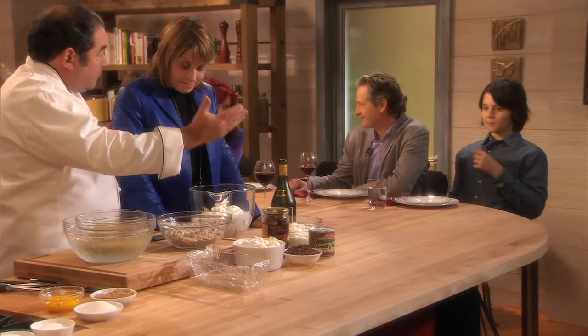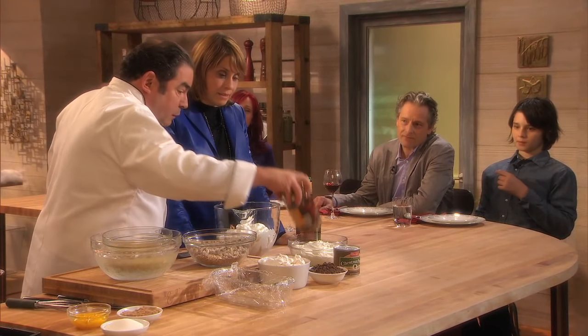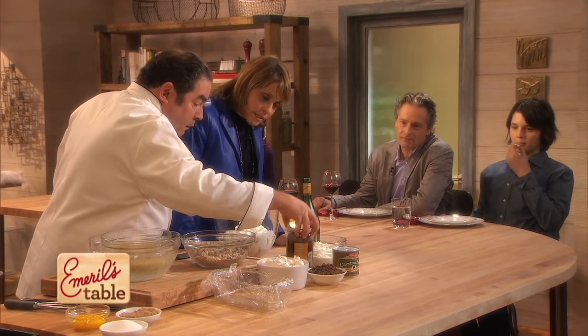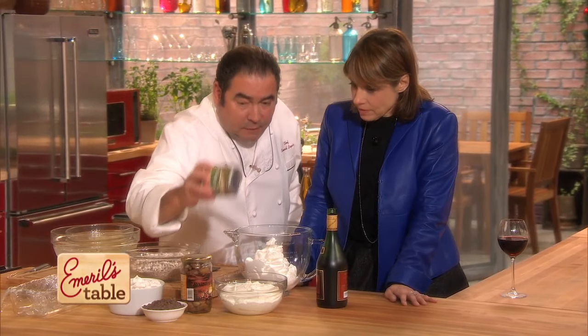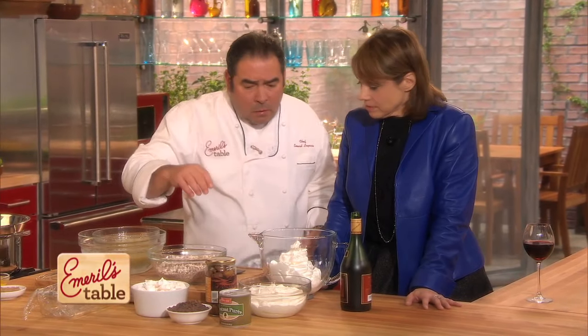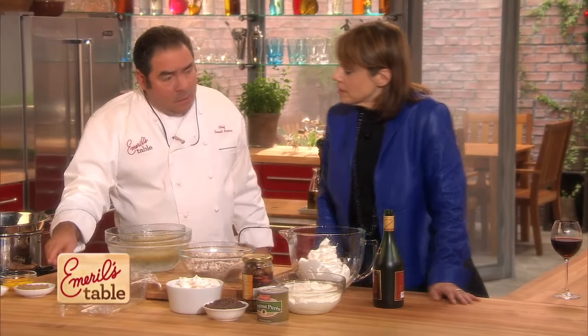Component number two: chestnuts. I like to roast them, but it's a big ordeal, so you can buy them already pre-roasted. Some come dried, some come in a syrup, some come in a liquid brine like this here. Does it make a difference? Not at all. What we want to do is take a little bit and puree it.